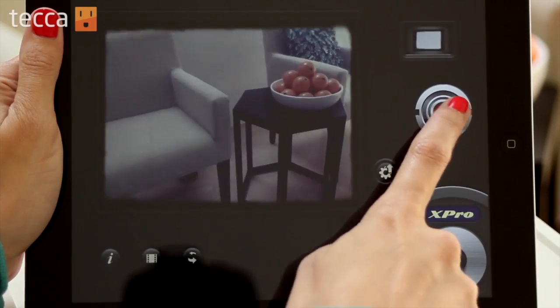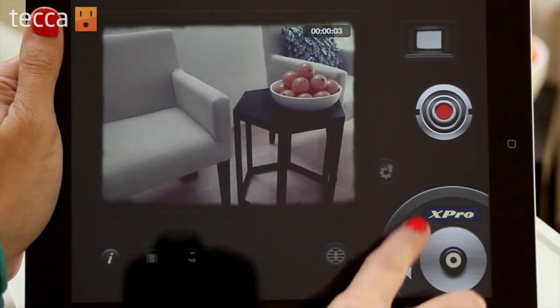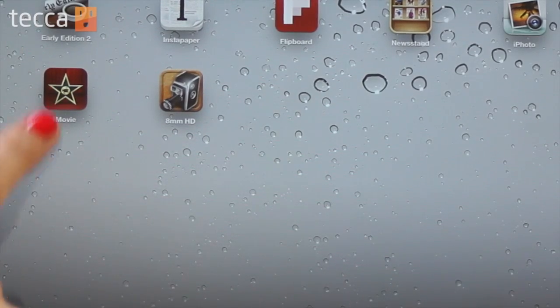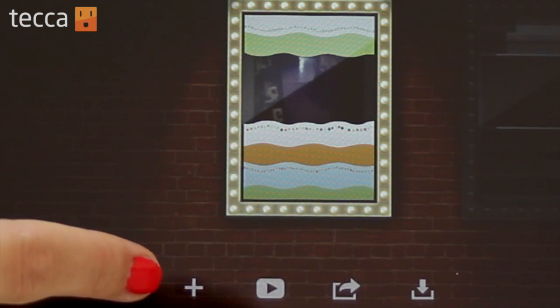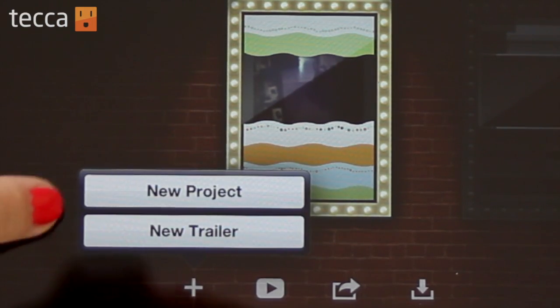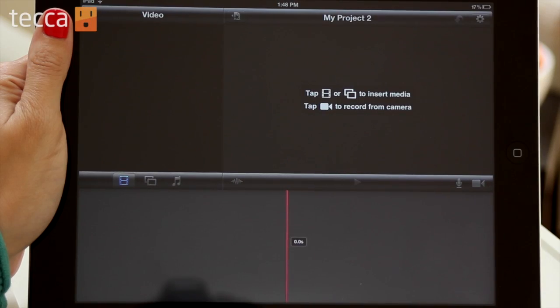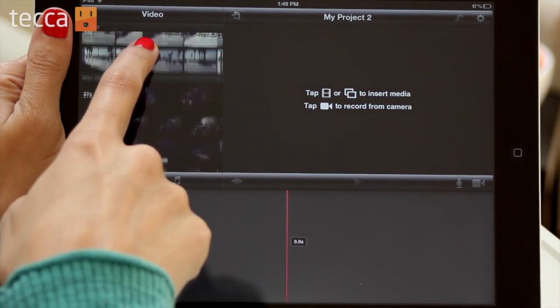I'm going to choose X Pro because I really like how that looks — it gives this really kind of dark 70s cool feel to it. Now that we're done shooting our video, we want to edit it together. Open up iMovie and start a new file with the plus sign on the bottom. It'll ask if you'd like to make a project or a trailer — let's choose project. Once we choose new project, tap on the film strip and it'll allow us to choose from our camera roll.